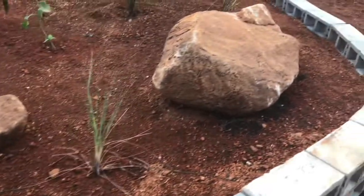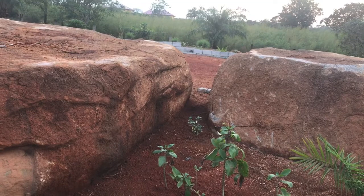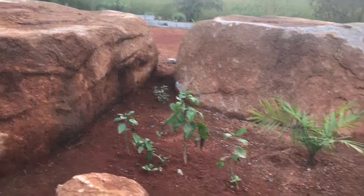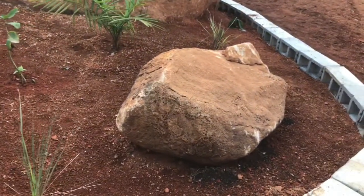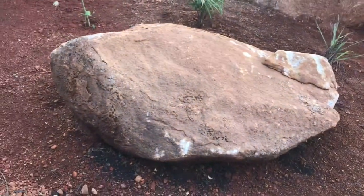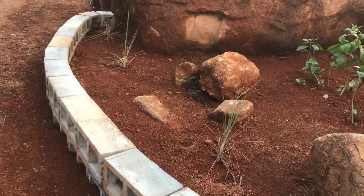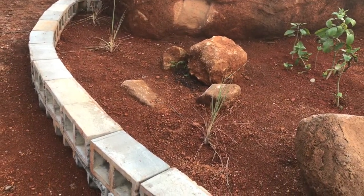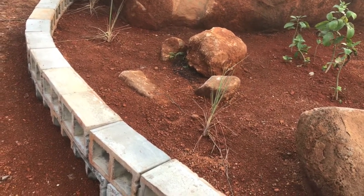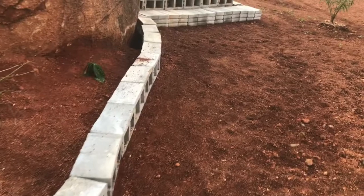We moved some rocks around and placed them in here. This big rock was sitting right on top of those two in the middle, and when we cleaned it off we pushed it and it rolled — that's where it landed, and it's been there since. It's too heavy to move, and luckily it landed in just the right place. These other rocks came from different areas on the property — the guys picked them up, put them on the truck, then into a wheelbarrow and brought them over.